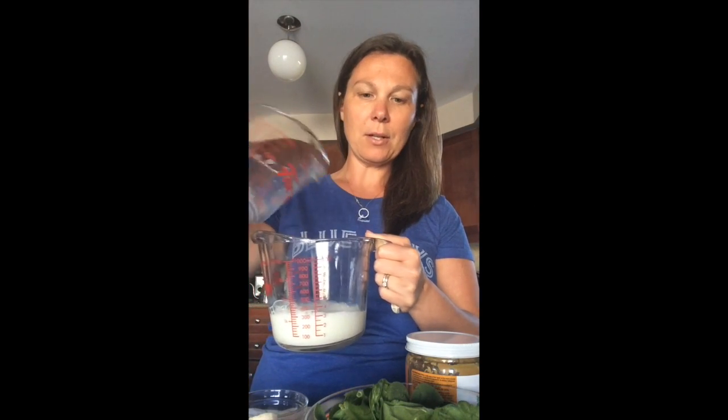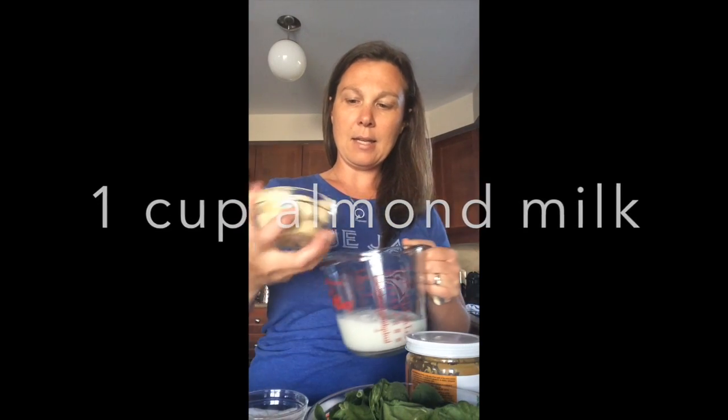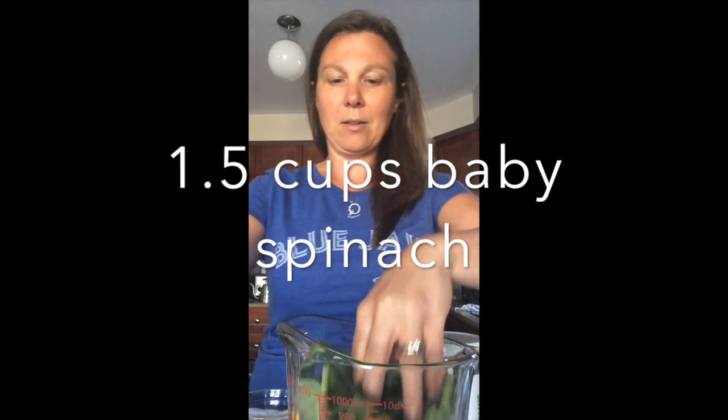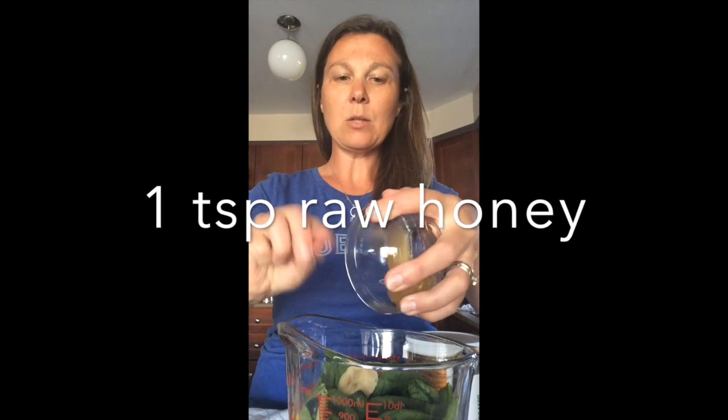I'm going to start by adding in my milk — I've got a cup of milk here. Then let's throw in the bananas. The spinach goes right in on top. This is already looking kind of full, but we're going to go with it — two more bananas to go in there. Put in the sweetener; you can use any sweetener you like or no sweetener at all. But for the kids, a little spoonful of sugar does help the spinach and hemp seeds go down.